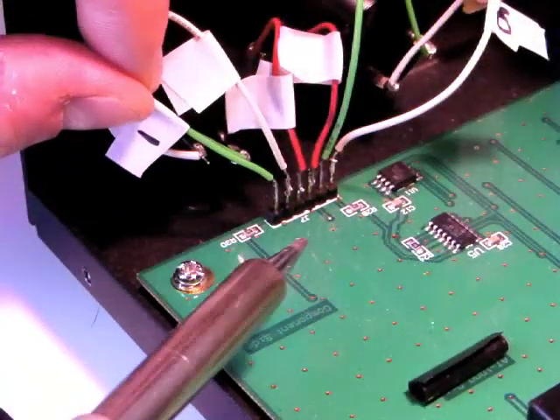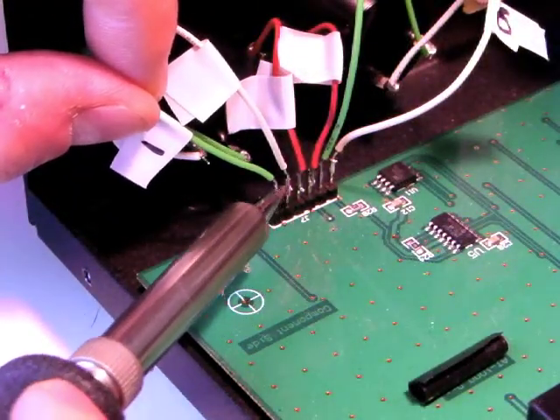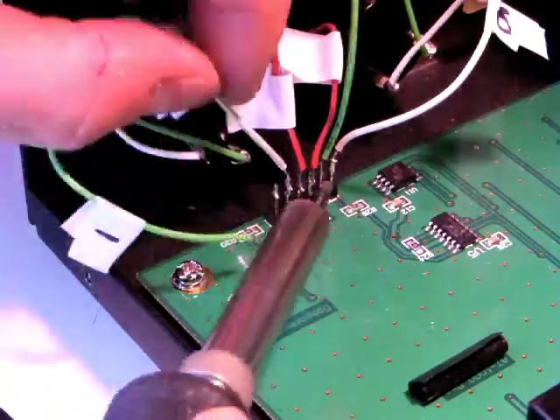Using a soldering iron, desolder all six of these wires from the circuit board.